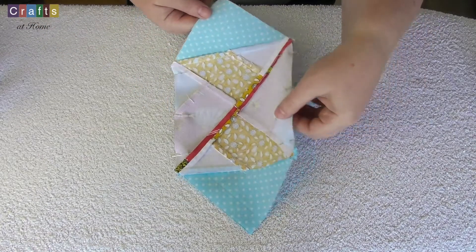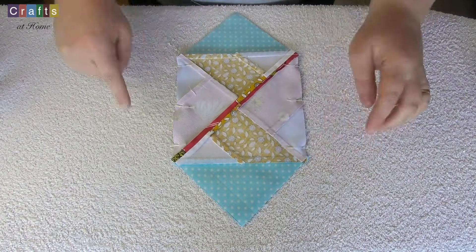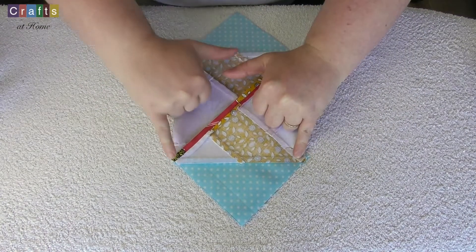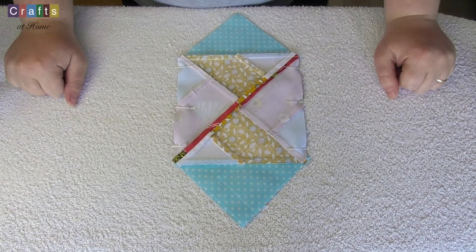And there we go. Just be careful now when you're going down these seams that you make sure all of your seams are lying flat. And I'll see you back here soon.